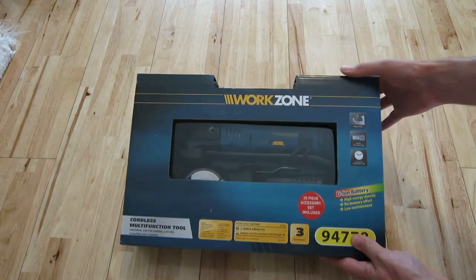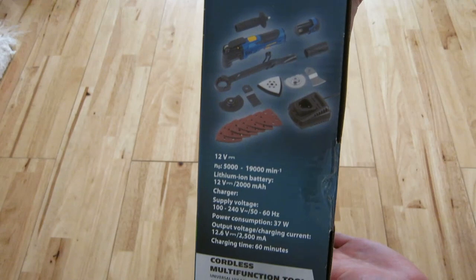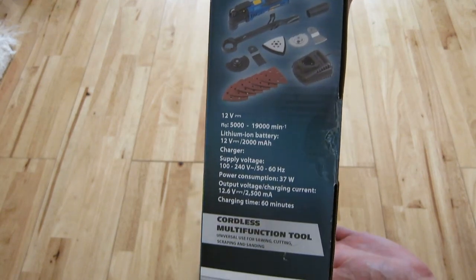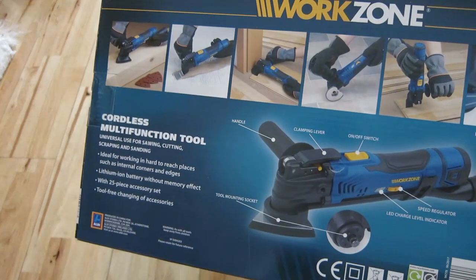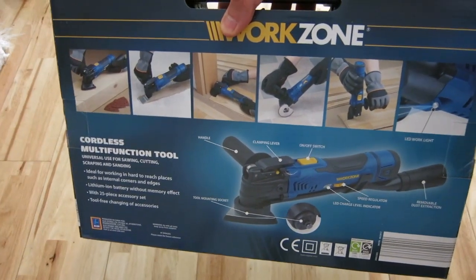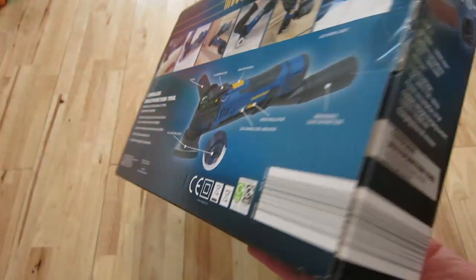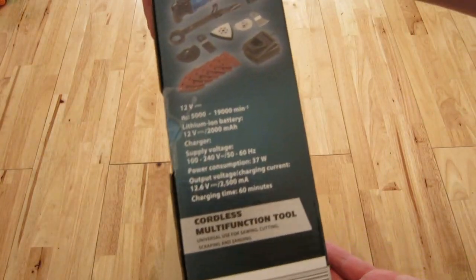I'll give you some views of the box. That shows the various accessories. It has a handle that can be mounted on either side, and a vacuum attachment. Aldi periodically sell the attachments — the various accessories, the sanding plates and cutting tools.